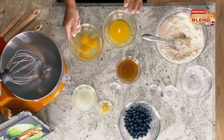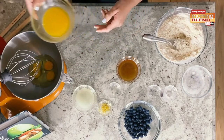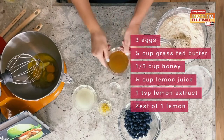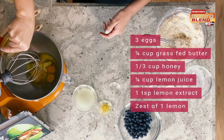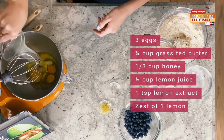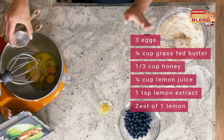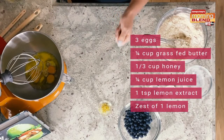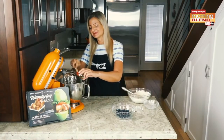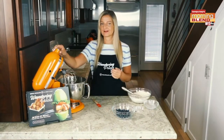To make our wet ingredients, I've got three eggs that I'm going to put into my stand mixer, and I have a quarter cup of butter, but you can also use coconut oil. For the sweetener, we're going to be using a quarter cup of honey, and you can also use maple syrup. We've got a quarter cup of fresh lemon juice — I always recommend using fresh — and one teaspoon of lemon extract, which is completely optional but gives it a really nice citrusy kick. We've also got the zest of one lemon from the same lemons we got our juice from.